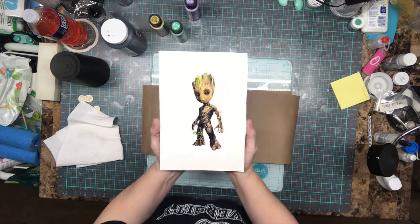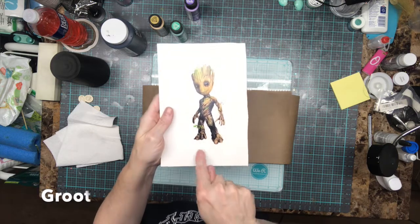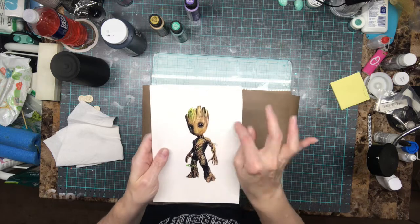He is Groot - how do you pronounce it? But he is my little friend, I love him. And this is water slide paper.